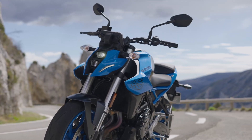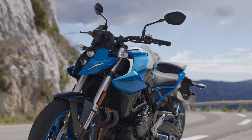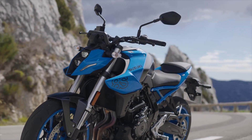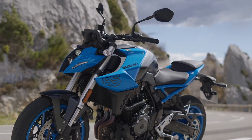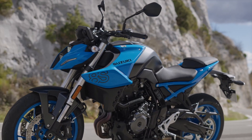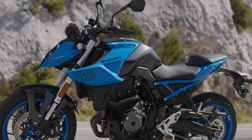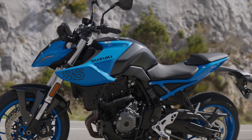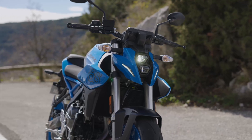This is the first new model platform for Suzuki in a really long time. Think back to the SV, and things like the GSX-R 1000s — that was all part of an existing line. The 8S is a brand new bike for Suzuki, and its development was done in parallel with the new V-Strom 800 DE, so there's a lot of carryover, especially in the engine.